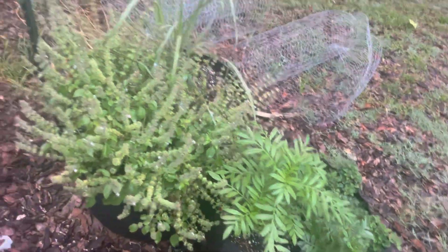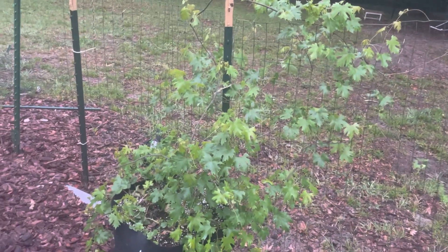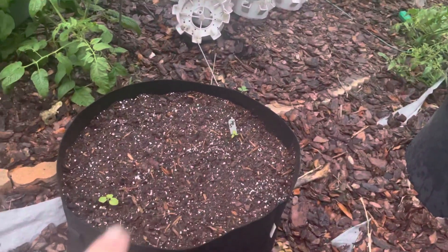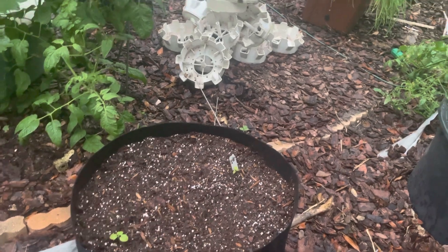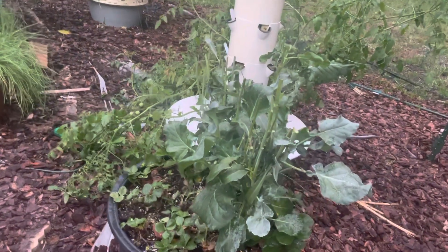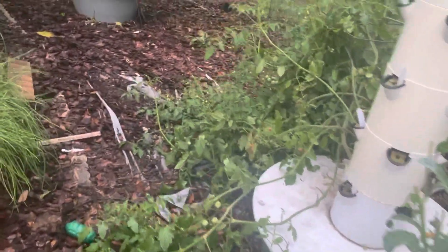Here are some grapes — I did not trellis these properly, I know. I need somebody to come help me do that. I planted poha berry, which I'm really excited about. It's a husk cherry that tastes kind of like pineapple or orange. I've never even had one but I'm planting them. The seeds were hard to start, to be honest. I got them from Witwam Organics — this stuff usually starts really well.